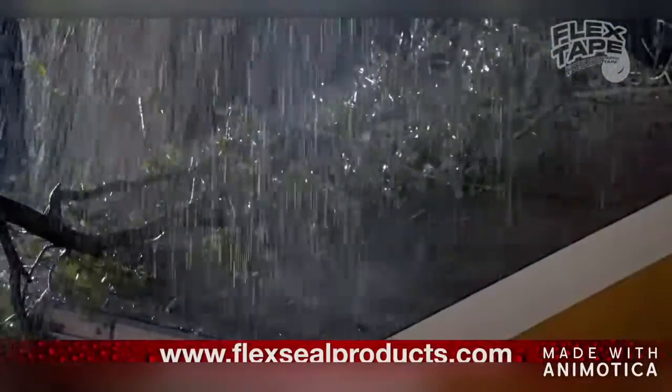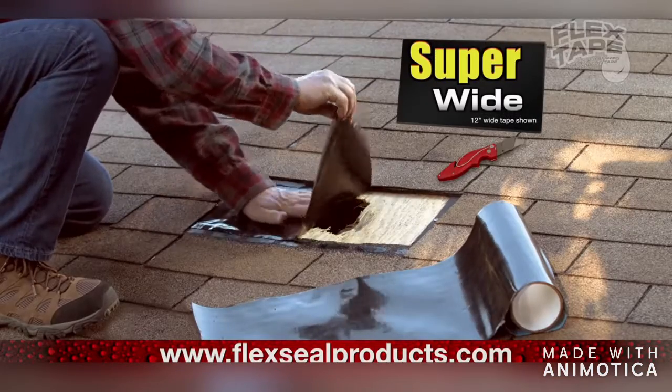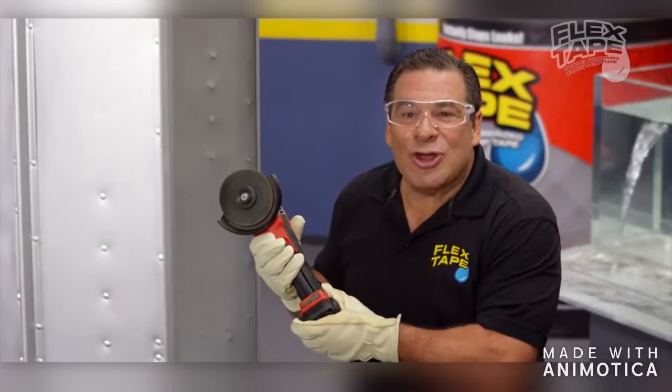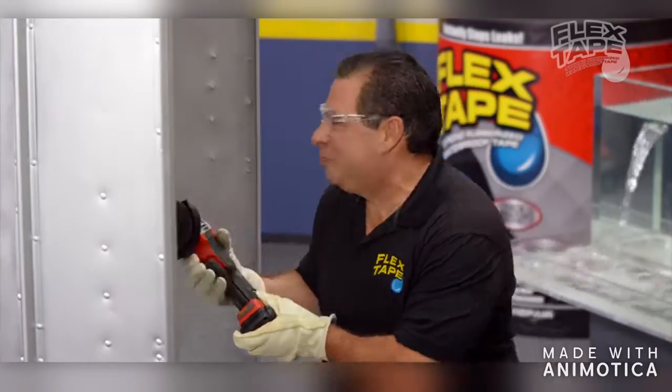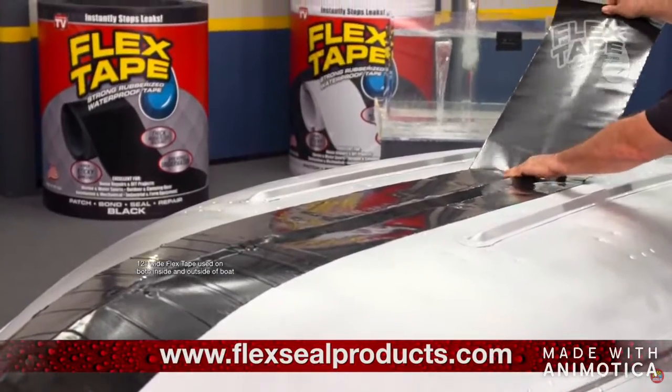Big storms can cause big damage. But Flex Tape comes super wide, so you can easily patch large holes. To show you the power of Flex Tape, we repaired it with only Flex Tape.